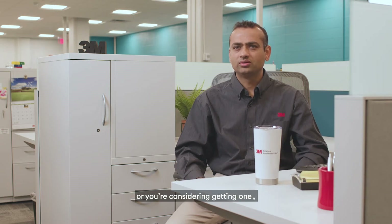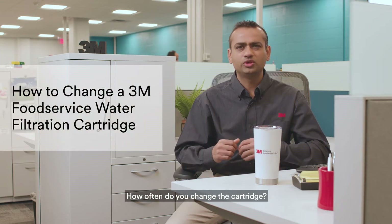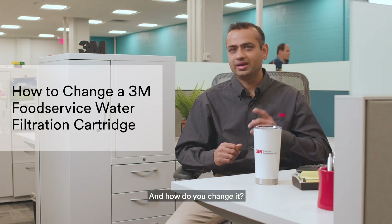Hey everybody, Hemang here with today's Water 101 by 3M. Whether you have a 3M food service water filtration system or you're considering getting one, there's one critical question that almost always comes up: how often do you change the cartridge? And how do you change it?